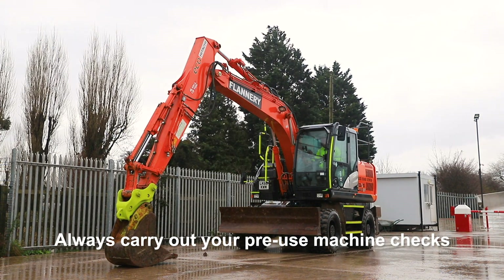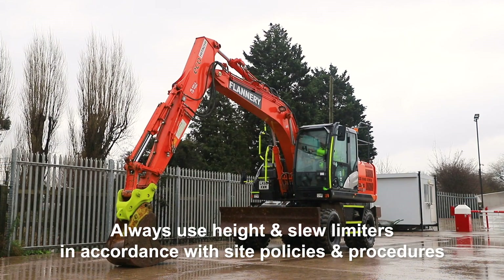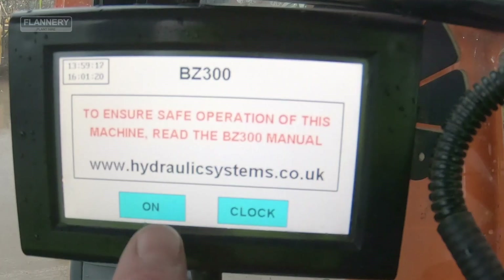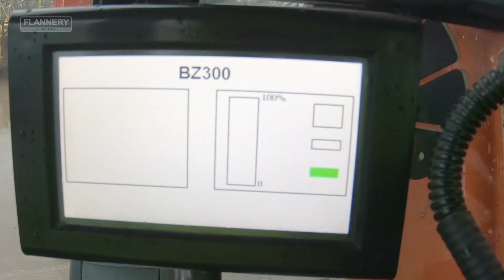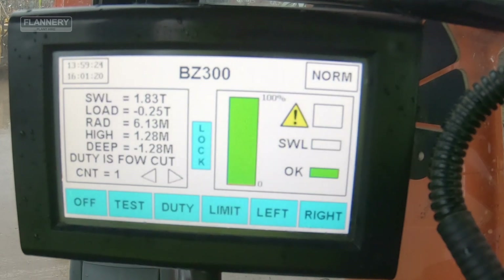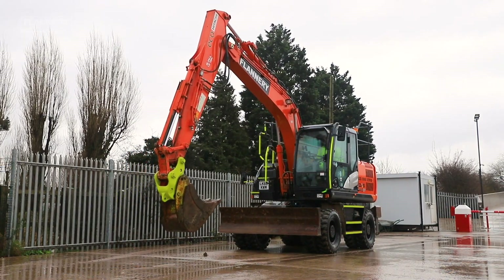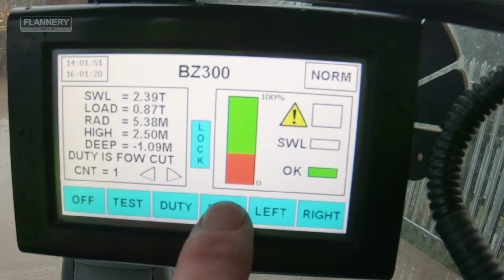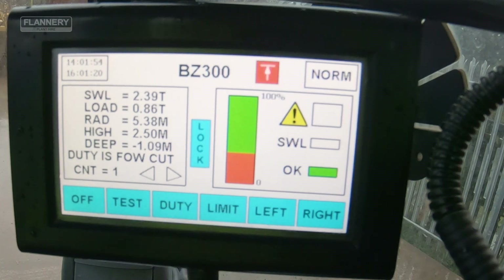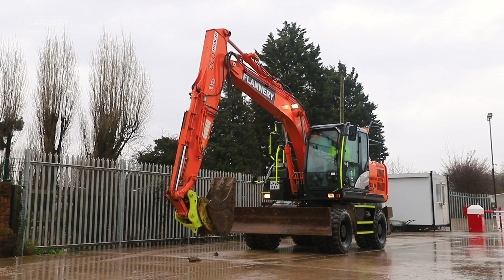This tutorial is for a BZ 300 height and slew restrictor. Turn the system on to set a height restriction. Using the BZ 300, raise the boom to the required height, press limit for two beeps and release. That sets the height restriction. Lower the boom down and in an area away from any potential proximity hazards.